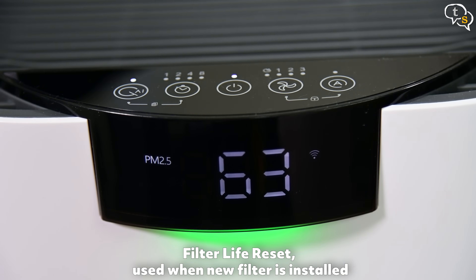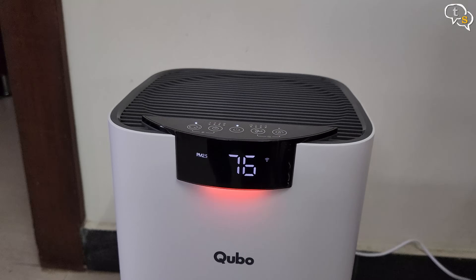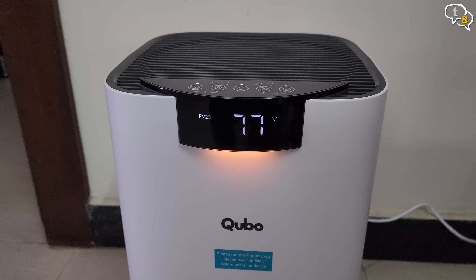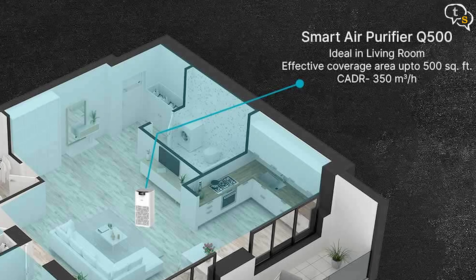The LED color changes as per the quality of the air: green indicates excellent air quality, orange indicates medium air quality, and red indicates poor air quality. The air quality is measured by the PM2.5 sensor. The Q500 can handle a room up to 500 square feet in size with a CADR of 350 cubic meters per hour. It takes around 10 minutes to clean the air in a room, and that also depends on how big your room is.